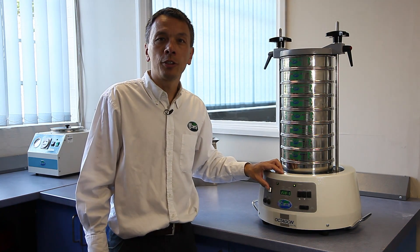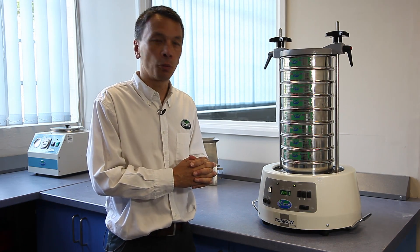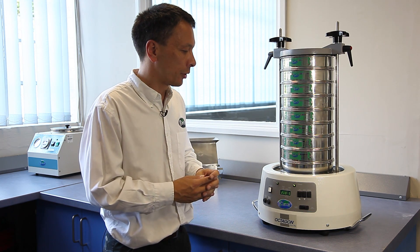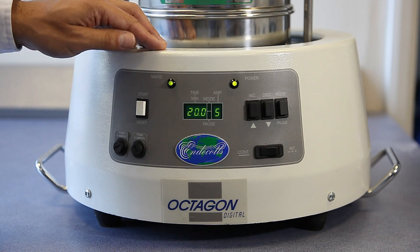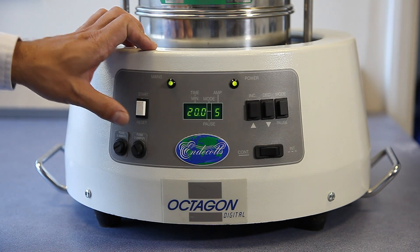The Octagon D200 has many parameters and many controls for the sieving process — not only the digital timer for the overall timing of the sieve operation, but also the amplitude and an interval can be programmed into the sieving process. I will illustrate some of the functions that the Octagon has.